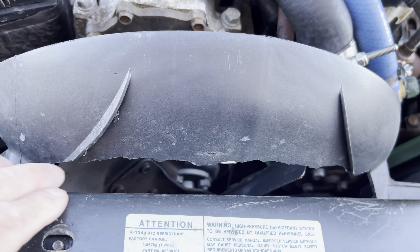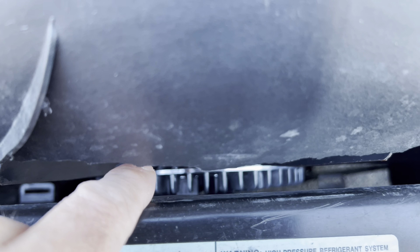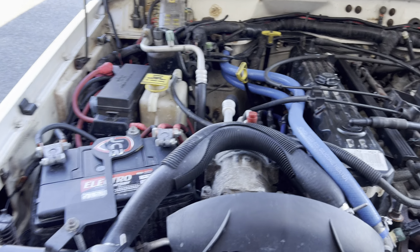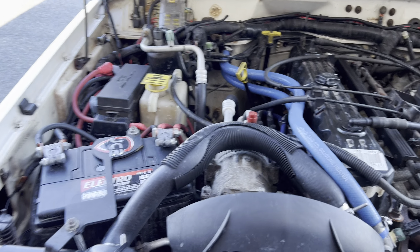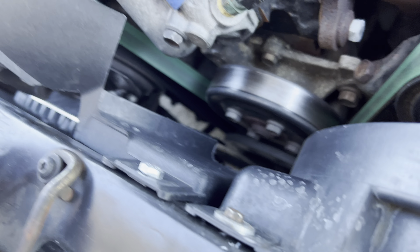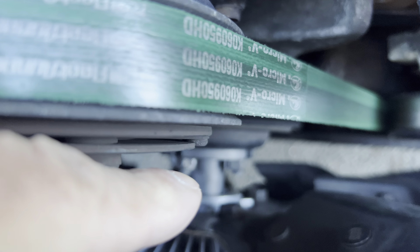I'd like to do something with the fan shroud — it's kind of missing something right there. I had to chop it up because the clutch I have is a Grand Cherokee clutch, a 2730 I think it is, and that clutch is too wide. The snout — that distance right there — basically makes the clutch sit closer to my Mishimoto radiator.